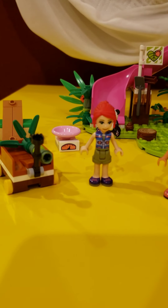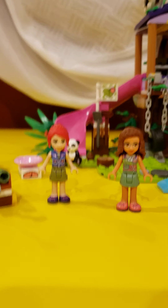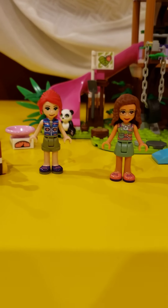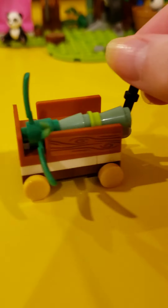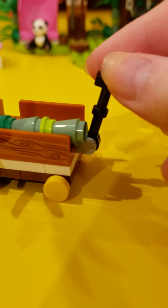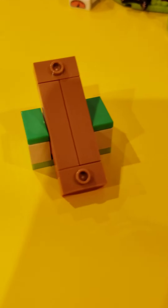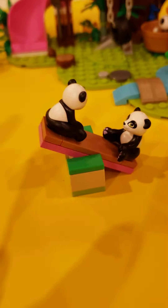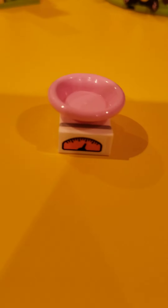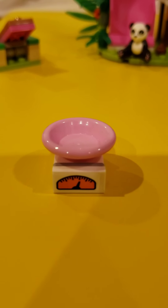The minifigures are Mia and Olivia, which we have already seen before, so there's nothing special or new about those characters. The set comes with a little cart or wagon made of wood to haul bamboo in — the minifigures can use it to transport bamboo. There is also a little seesaw for them to use; the pandas can have a fun time on that. There's also a little weigher so you can see the weight of the pandas.